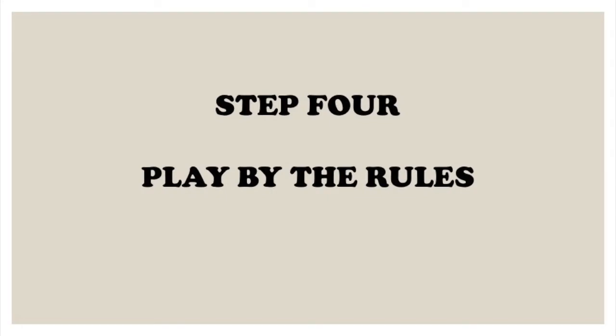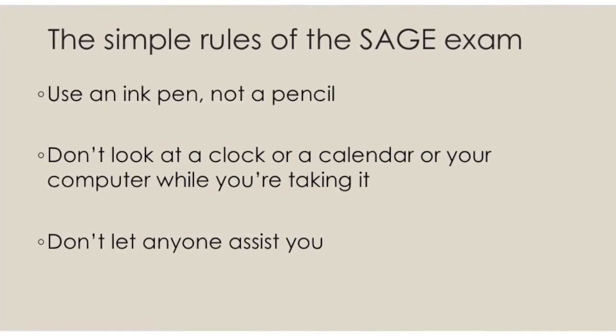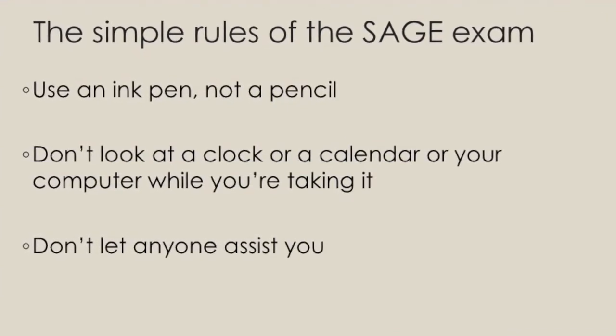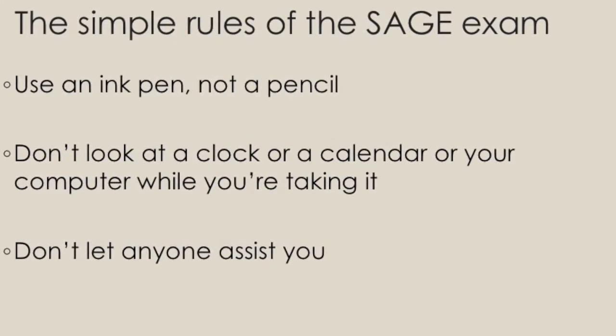Step 4: play by the rules. There are just a few simple rules. Use a pen, not a pencil. Don't look at a clock, calendar, or your computer while you're taking it, and don't let anyone help you. Keep in mind this test is not designed to be completely easy, so don't get frustrated — just answer as best you can and don't worry about it.